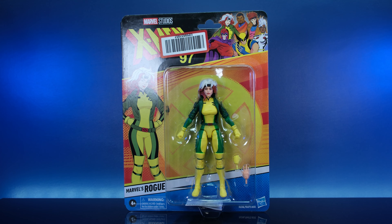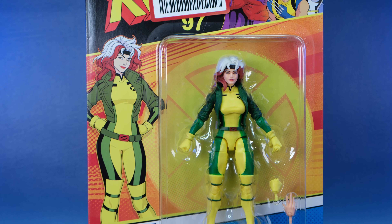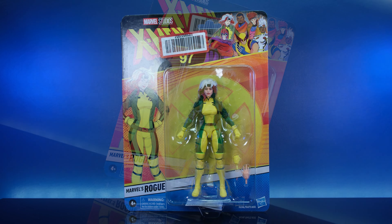We're gonna get this thing out the box and talk about the evolution of Rogue. Her first action figure — was it good, was it horrible, was it beautiful? It was none of those things man, it was horrendous. But we'll get down to it. Let's talk about the card real quick.